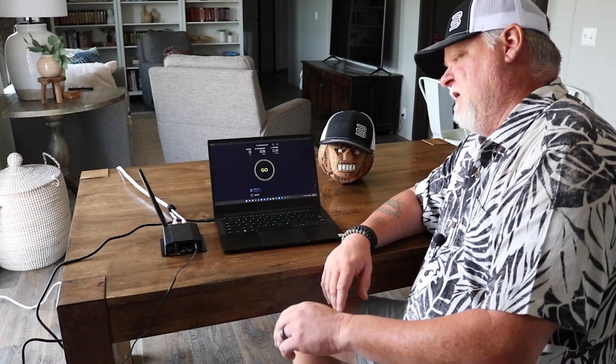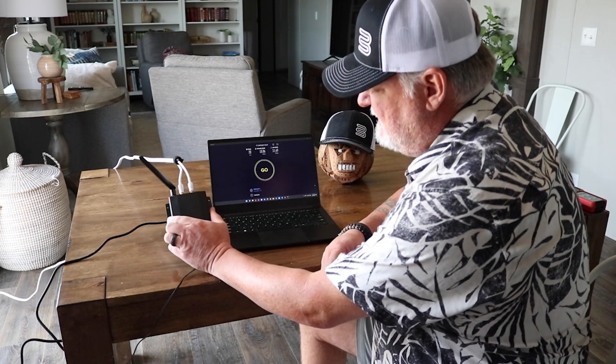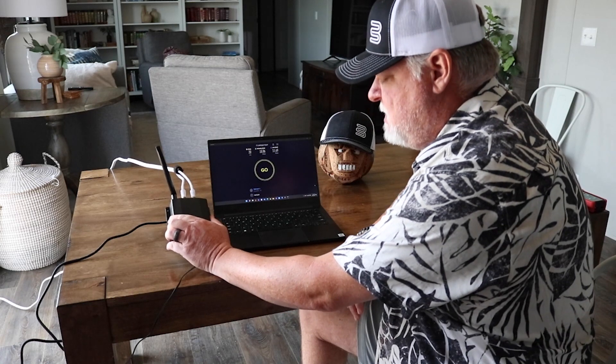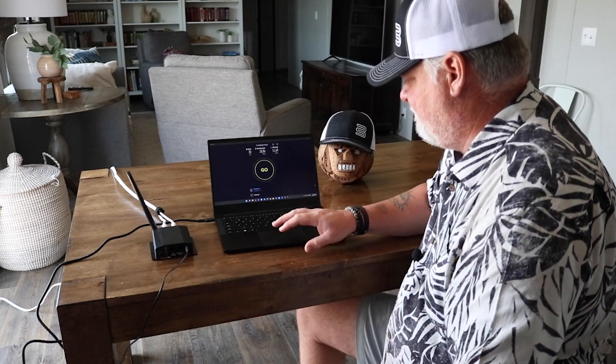Here we are and we got our PepLink BR-1 Max Mini hooked up to our MIMO antenna, the Bolton Crossbow. So what we are going to do now is run a speed test to see if we have some improvement.